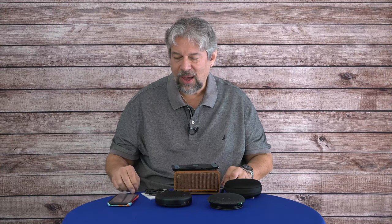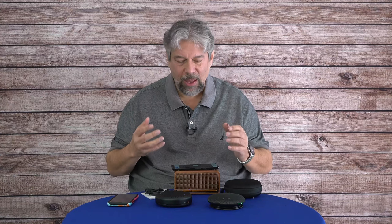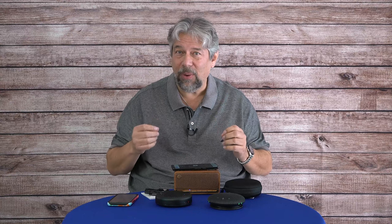Now you're hearing my voice being picked up by the E-Meet Luna at about the same distance as before, so it should be directly comparable. And now I'm ready to add that factory background noise again. Now I'm talking over that factory noise, and you can hear how well it does getting rid of that background sound. You can continue your call even in a noisy environment — and that's really important.